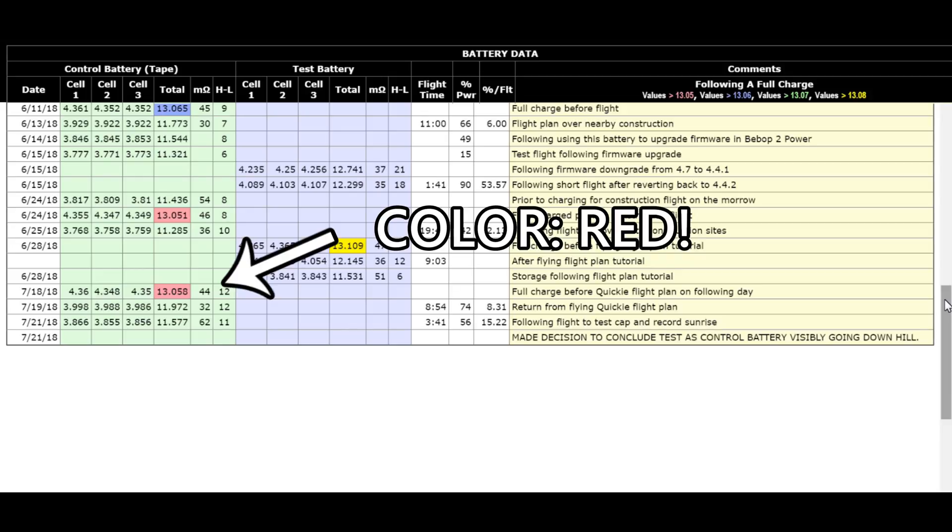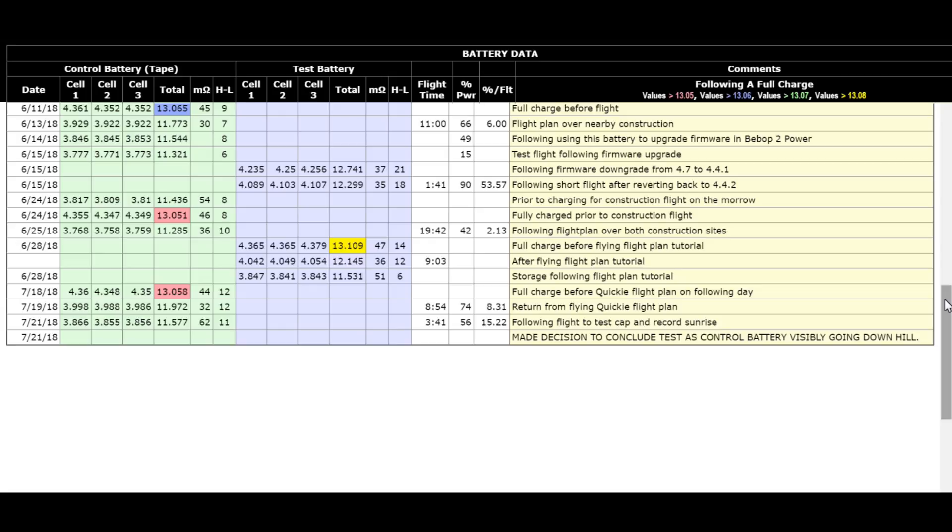So I discontinued, as you can see on the bottom line. I made the decision to say I'm through testing — I can see it's proved my point. And so what I want to do is go over some details here and show you what happened as the months went by.